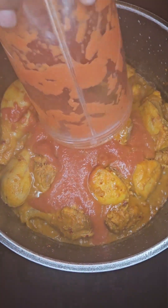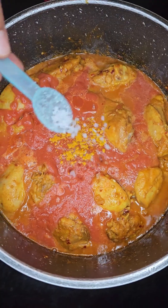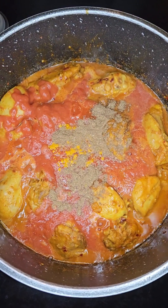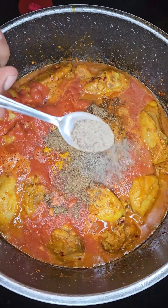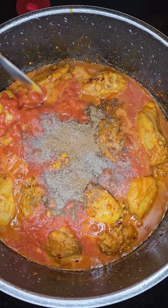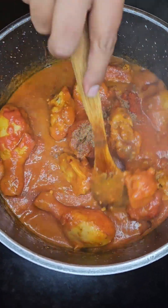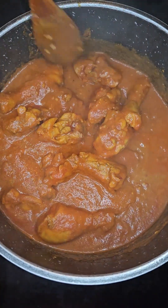Add the tomato mixture into the chicken together with a quarter teaspoon of turmeric, half a teaspoon of coarse salt, two teaspoons of coriander powder, one teaspoon of black pepper, and a teaspoon of chili powder. Give that a good mix and cook for about five minutes.